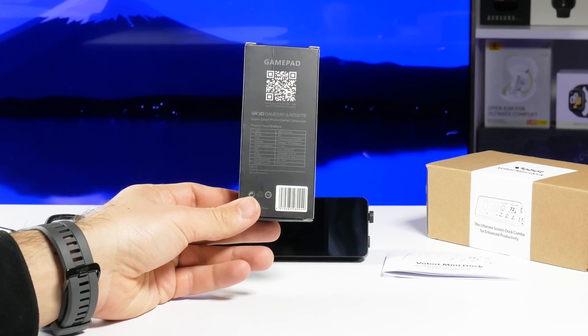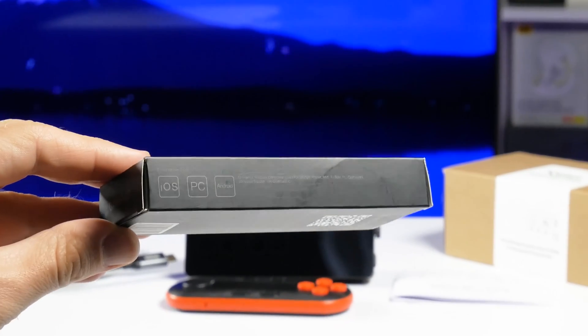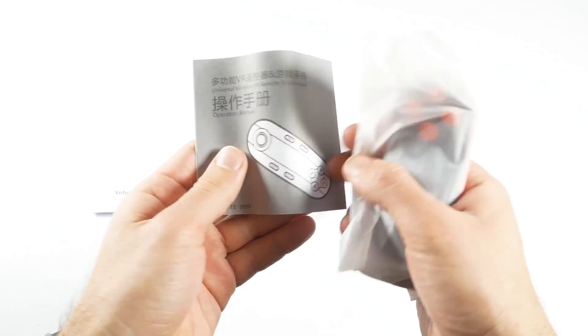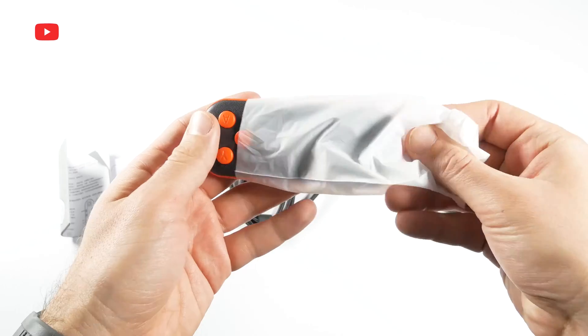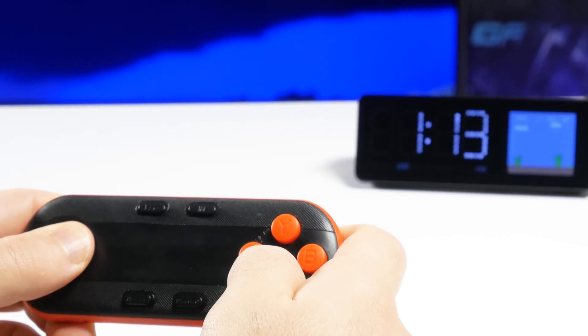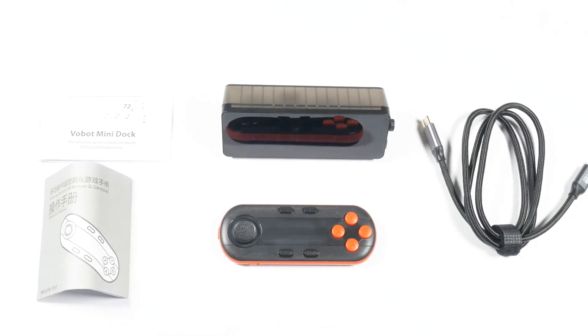By the way, it looks like this gamepad can be used with different devices on iOS, PC, and Android. There is a gamepad and user manual in the box. We will play some games on the dock later in this video, but for now let's take a look at its design.